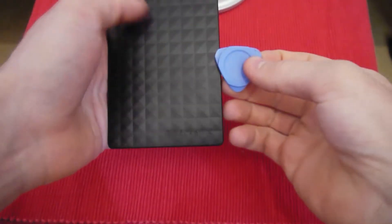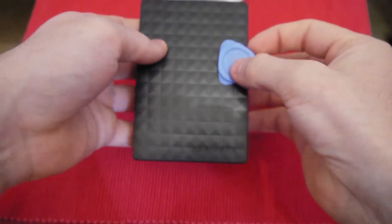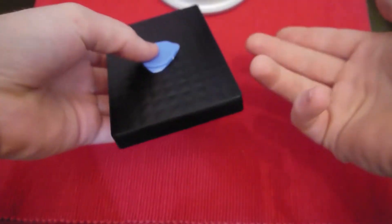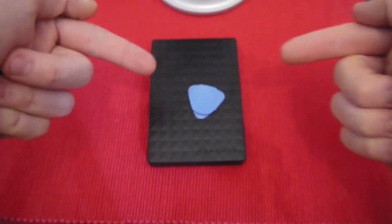Okay guys, in this video as promised in the last one, we will be opening up this Seagate Expansion 2 terabyte hard drive so we can use it in either your laptop or — what I'm going to do — throw it in the PS4 in another video. Let's get into this.